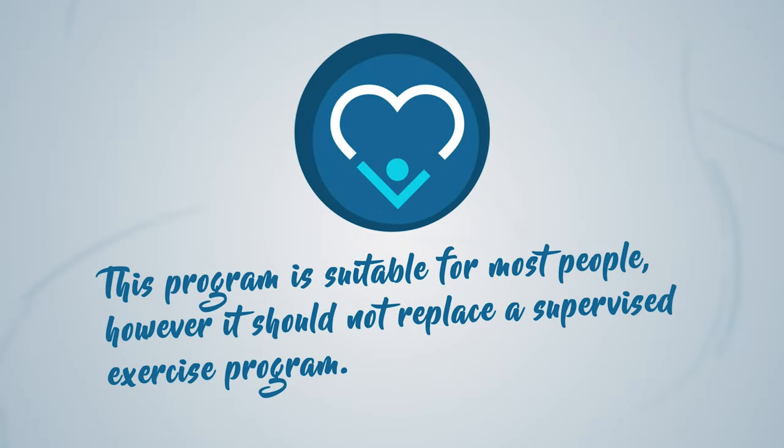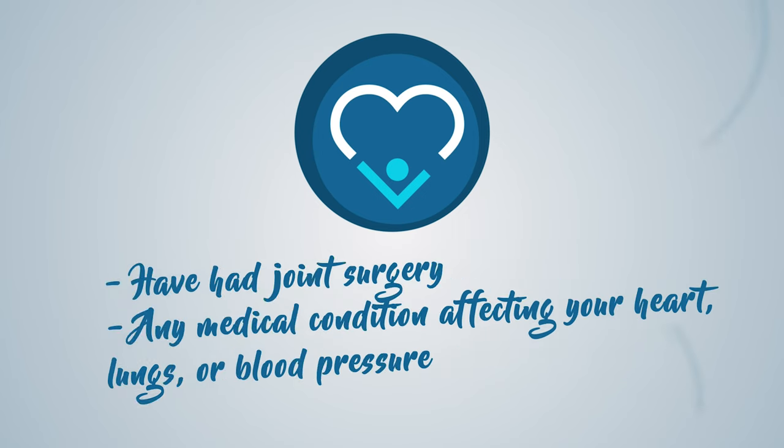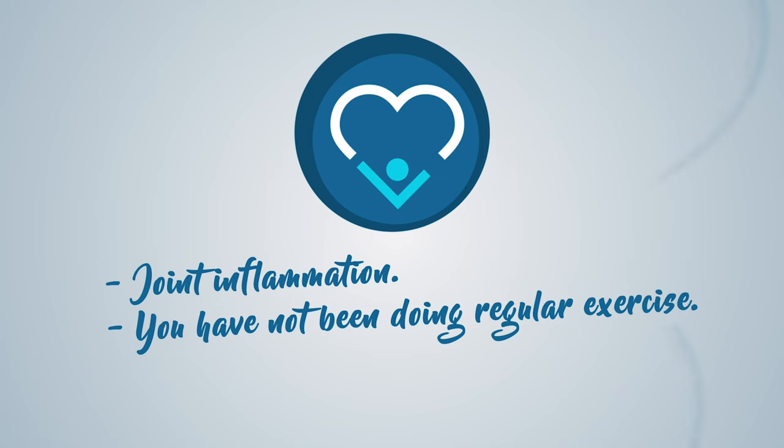This program is suitable for most people, however it should not replace a supervised exercise program. Please consult your local doctor before commencing an exercise program, especially if you have one or more of the following: had joint surgery, any medical condition affecting your heart, lungs or blood pressure, joint inflammation, or if you have not been doing regular exercise.